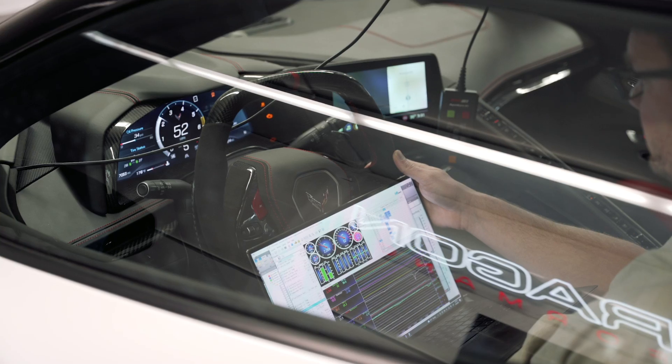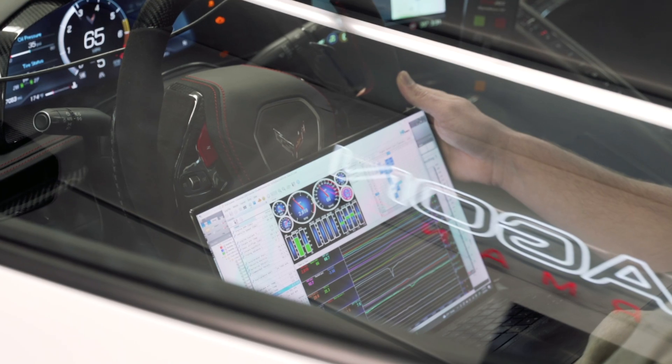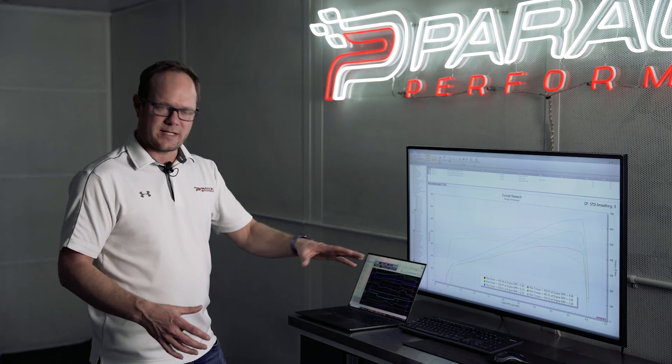While we're doing these dyno runs, we're logging the car with HP Tuners. We can't see everything, but we can see a lot of the important data. We could see what it was doing before, and we can see what it's doing now.